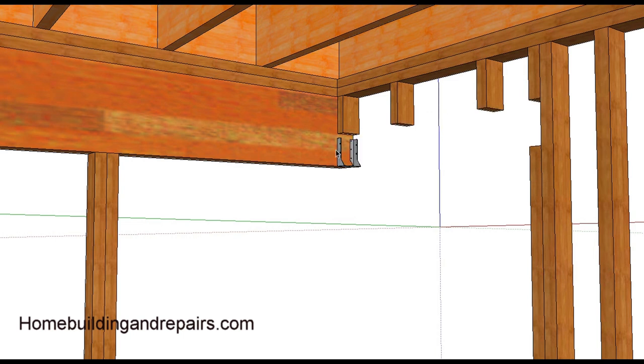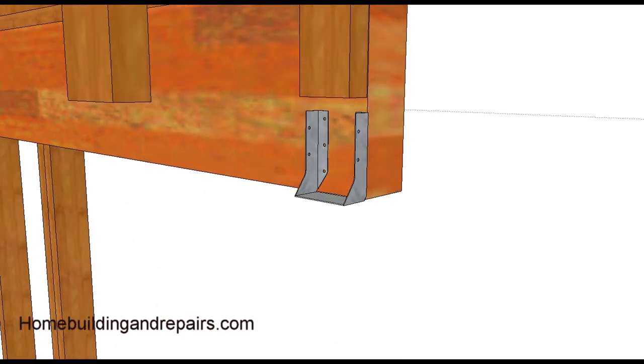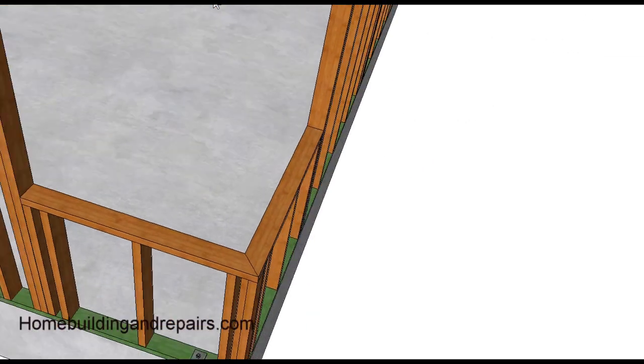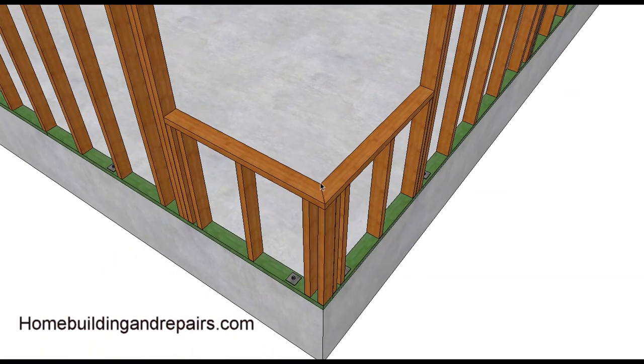Maybe the miter is taking away from some of the structural support, so this is pretty common for this type of construction. You can use a regular hanger — I've done it before myself — but they do sell a special hanger. We used to call these inverted hangers. You install an inverted hanger and then put the header in there and connect it to the other header.